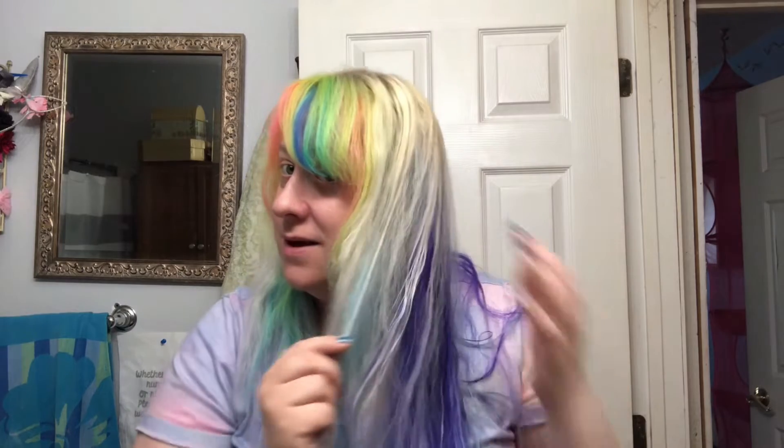I already have it parted where I wanted. I blow dried it until it was damp — I don't want it completely dry because it gets super frizzy and hard to manage, so I want it still slightly manageable, but I don't want to do it wet because my hair doesn't like being brushed fully wet. I lose a lot of hair that way, so I brushed it out instead.